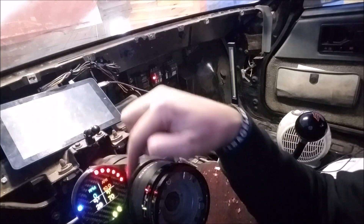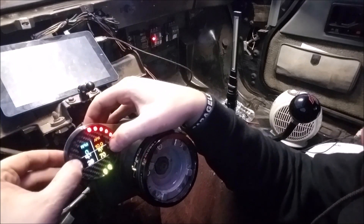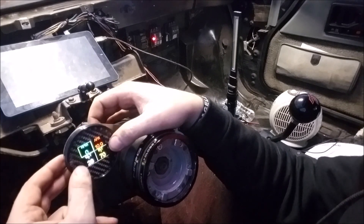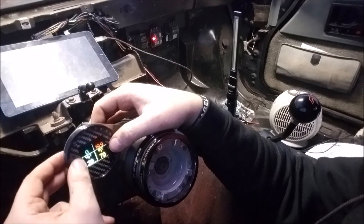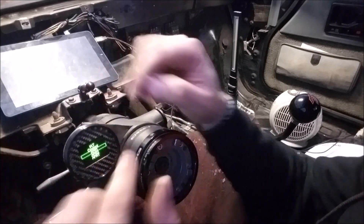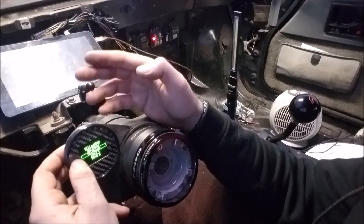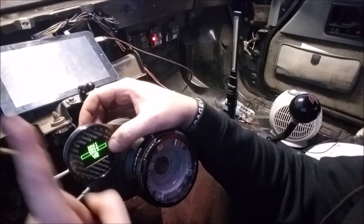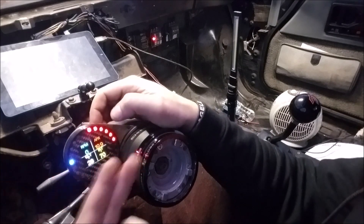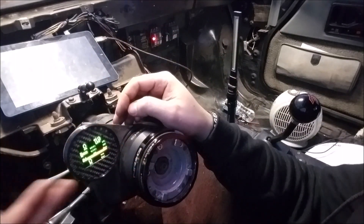If you want to change anything on the gauge, press and hold, then select which display you want. Say you want to change your AFR — press the button to select it, then double-tap both buttons at the same time to enter edit mode. Then one button goes up and the other goes down. Select the one you want — like AFR — push both at the same time to confirm, and it's set. It works the same way for all the other displays.